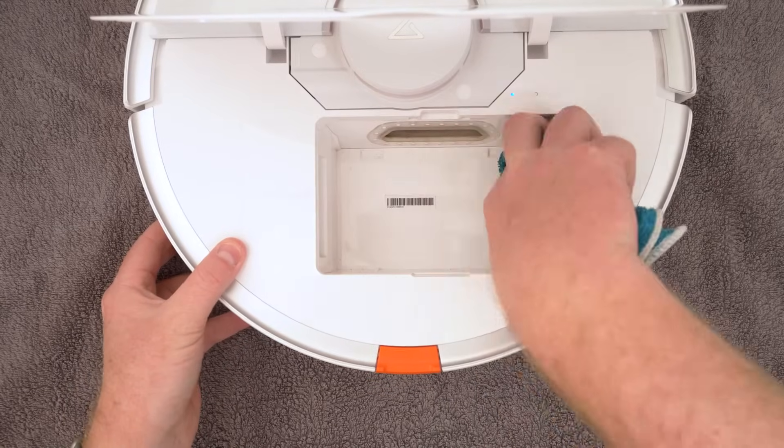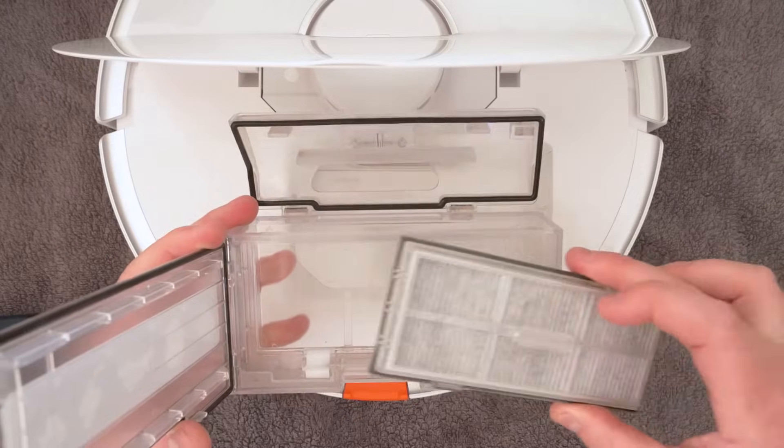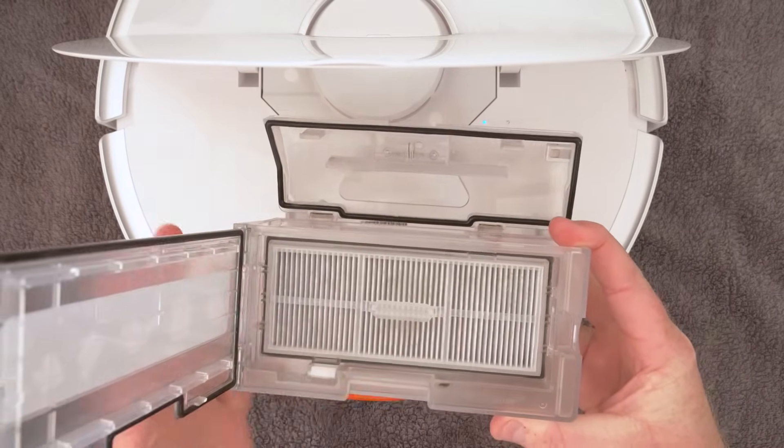You can give the dustbin housing a wipe with a damp cloth while the dustbin is out of the vacuum too. Once you assure the dustbin and filter are dry, you can then install the filter back into the dustbin and then the dustbin back into your vacuum.